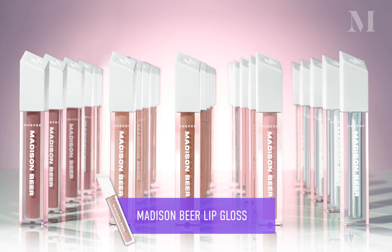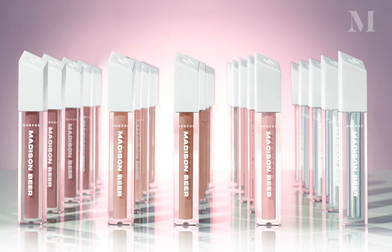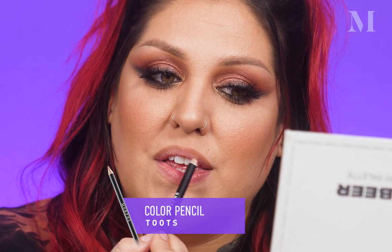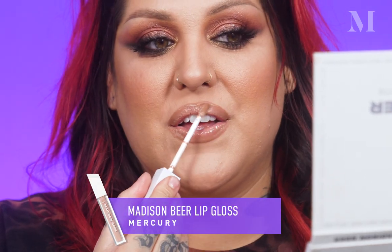I'm going to be using the shade Pisces, which is a really beautiful orangey gold. That completes my day-to-night transformation with my eyes — let's get into the rest of this collection. One of the staple parts of Madison Beer's makeup style is her lip. She usually always wears a nude sheer gloss or just a clear gloss, and that's what we wanted to keep true to this campaign. We have four sheer nudes and one clear gloss. I'm going to take this and line right above my lip line — I think I'm going to go with Mercury. I'm loving the way this lip gloss looks and I feel like it's giving me just enough color.